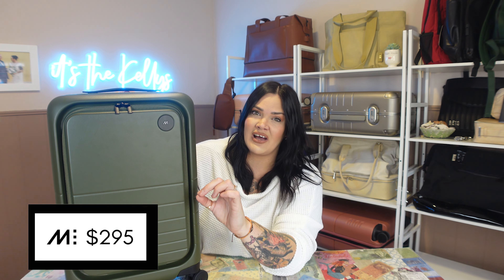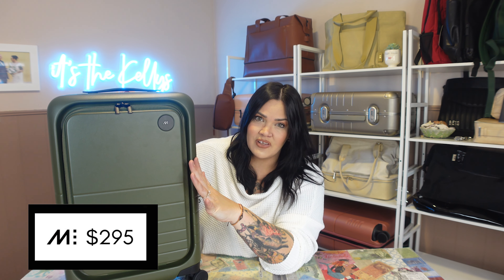This version right here is the carry-on and it is listed on the website as $311, but then that's crossed out and it says $295. So at the time of filming it's $295. It's a little bit more than the regular carry-on but it does have this outer shell pocket, which is the feature and that's why it's a little bit more.